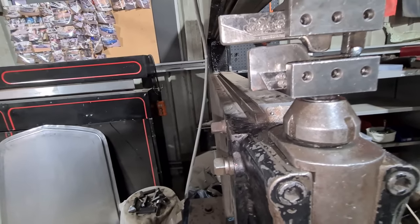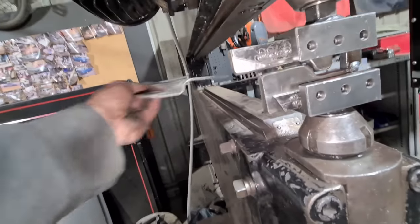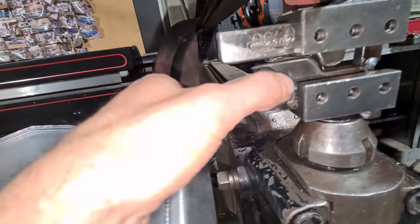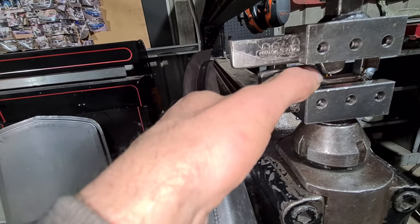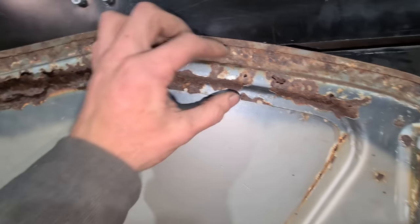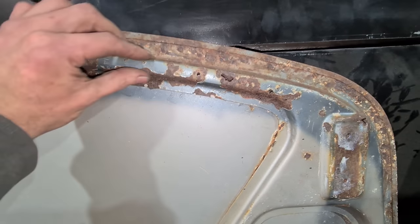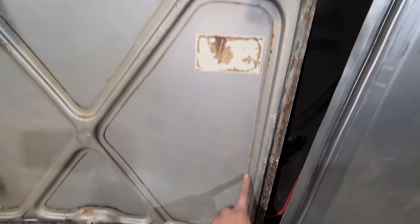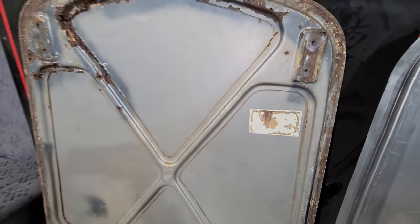Now that I've done the perimeter lap I can't put it in that way without it clashing, so I have to modify the die to be the same distance on this side as it is on the other. Once the outer lap is done I can modify the die and hopefully start doing these inner pieces.